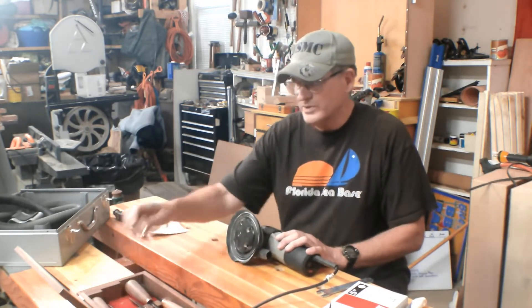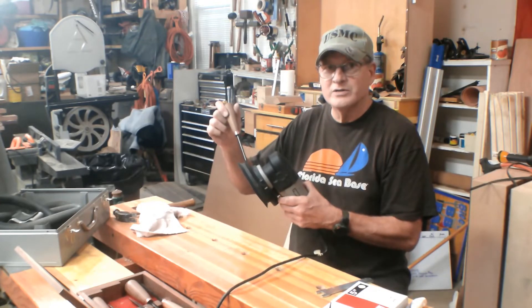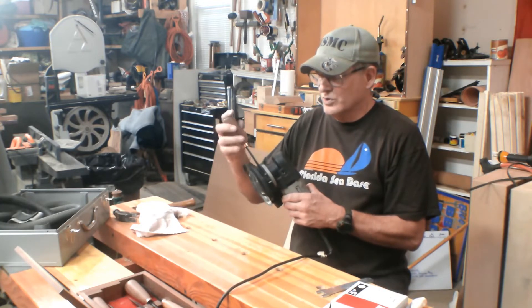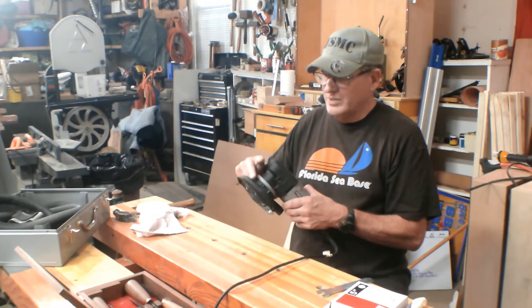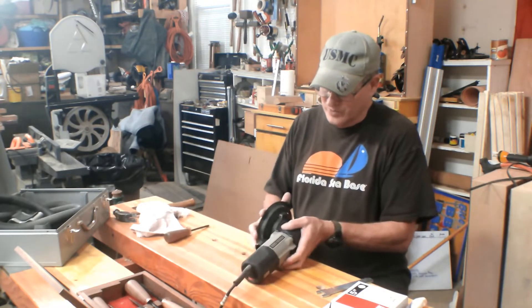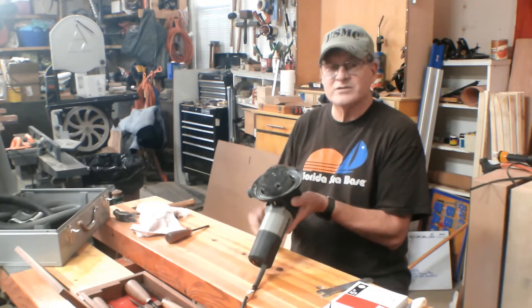First thing you've got to do is, in the back here, there's a screw that holds the dust collector cover, dust skirt on. So what you want to do is unscrew that, and all this is basically a band clamp that clamps this piece of rubber down. So once you have that loose, you're going to push it up just to give you access to the nut.